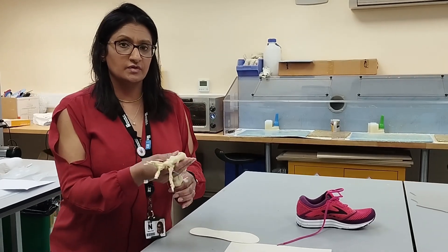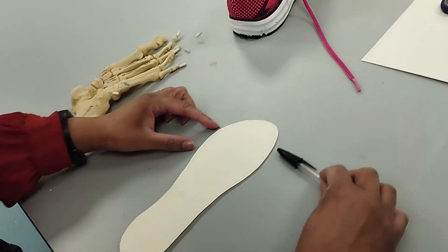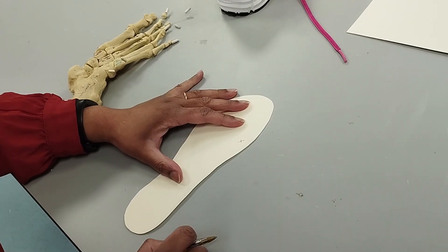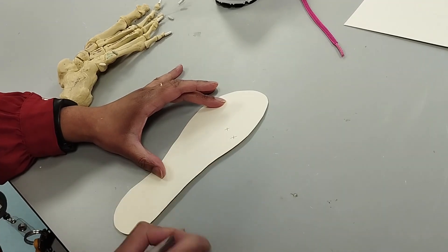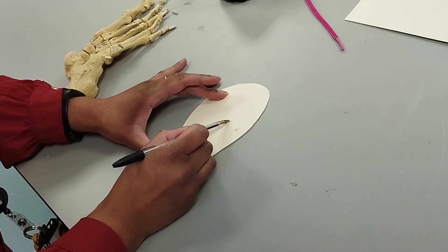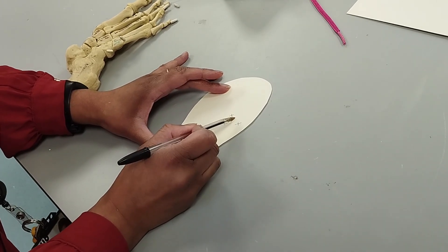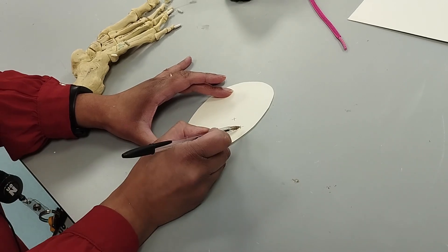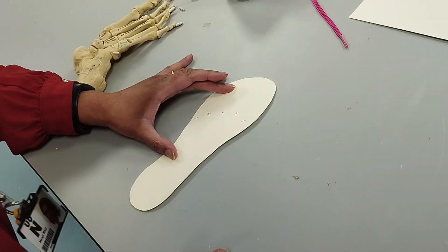Approximately, where do they sit on the template? Go to the widest point of the inlay — about half a centimetre below that will be the first metatarsal head. Then go about a centimetre and a half across and you'll find the second met, which generally sits slightly higher than the first. We're looking at the metatarsal parabola, which goes in a curve — normally the order is 2, 1, 3, 4, 5, or it could be 2, 3, 1, 4, 5. So you mark 1, 2 going up, then downward again for 3, 4, 5. That gives you all five metatarsal heads marked.